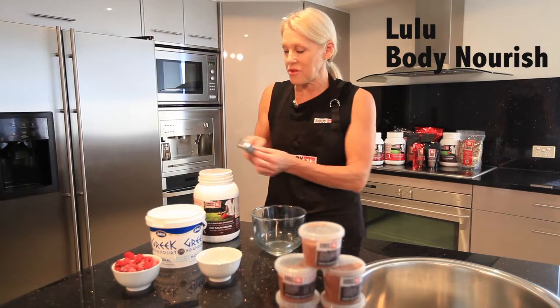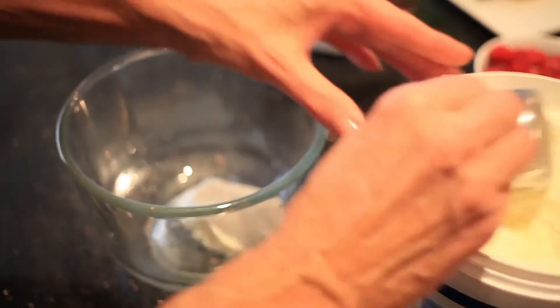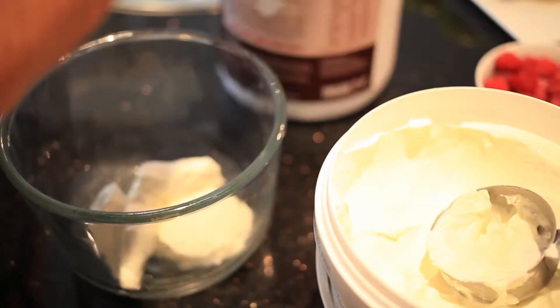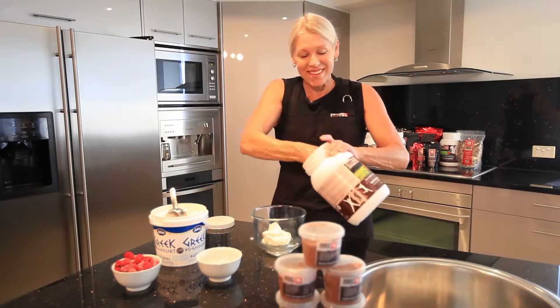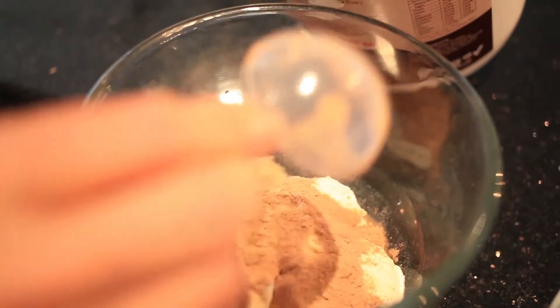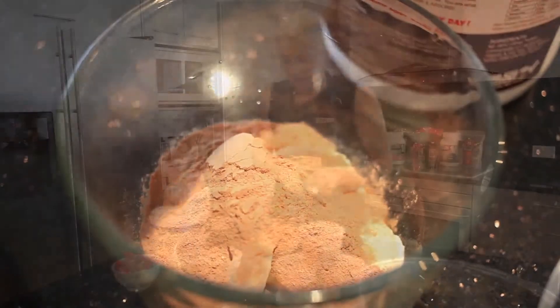Just take 120 grams of plain Greek yogurt — you can weigh it or you can do it by sight, which I do. And three level scoops or two heaped scoops of Body Nourish raw cacao and mix it.